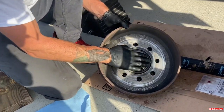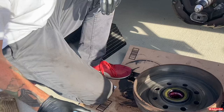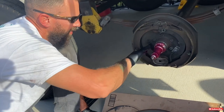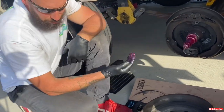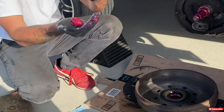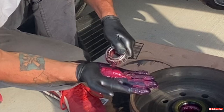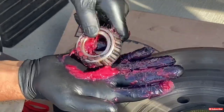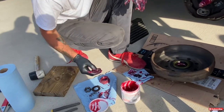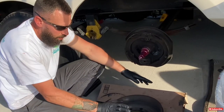Before putting the hub back on, grease up the spindle — don't be shy with it, get it all covered. Now repack the front bearing exactly the same way as the rear. Work your way around; the grease coming out of this one is a little more black, which tells us it was more worn. Set it aside with fresh gloves, and we're ready to put the hub back on.